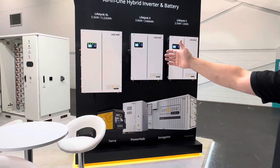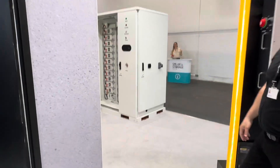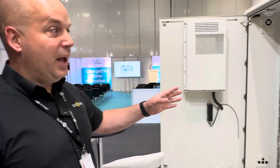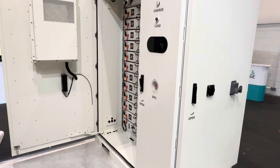We have the Power Hub with us today as well. Inside the Power Hub at the moment we've got two of our 61.4 kilowatt hour racks and a 50 kilowatt hybrid inverter. You can have two 50 kilowatt hybrids, so up to 100 kilowatt — a great piece of kit. As you can see, it's got forklift lifts underneath, so really easy to pick up and drop onto site. We've also got an EV charger built on this one.